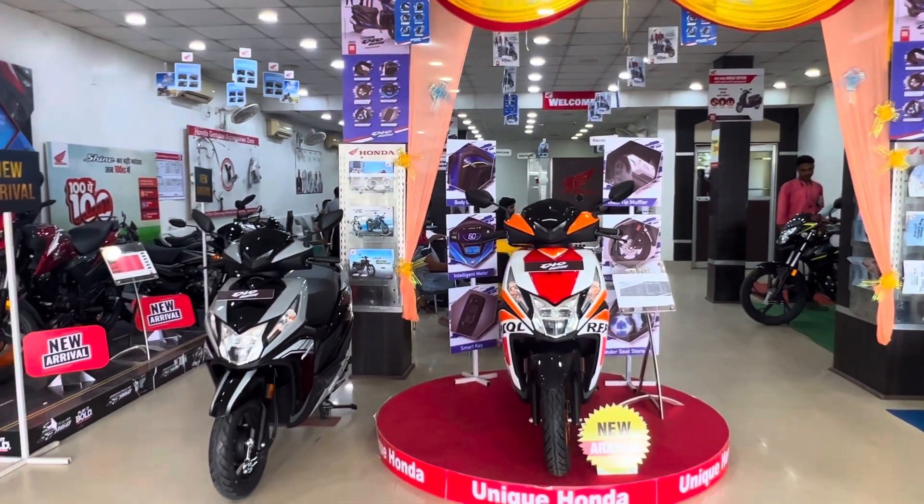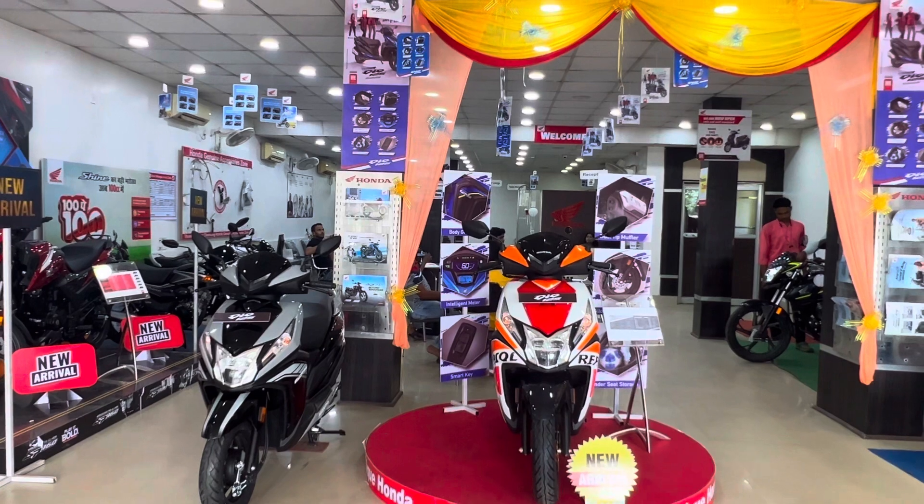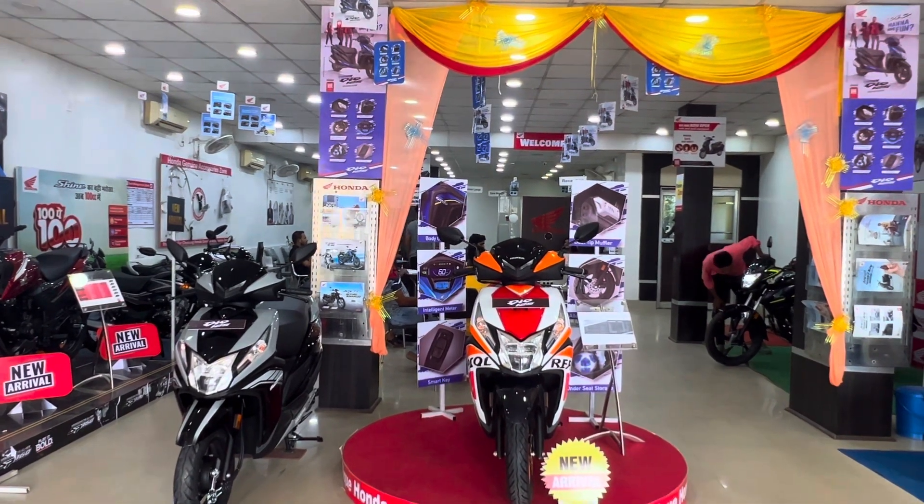Hello everyone, welcome back to Parle Bohemian. Welcome to the Naveh Sodom Machine. Let's look at this unique Honda show.